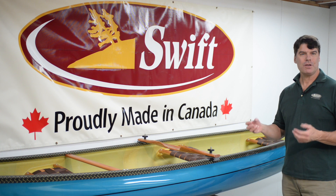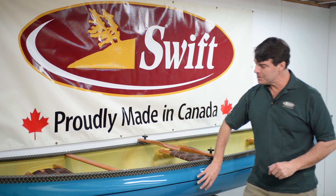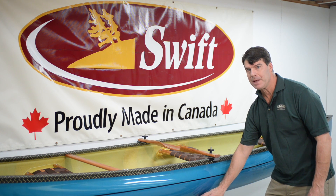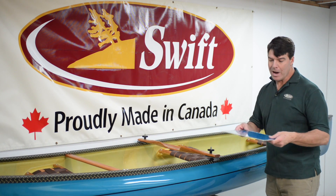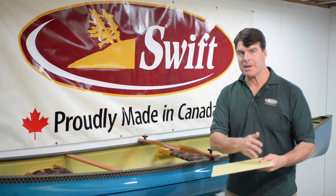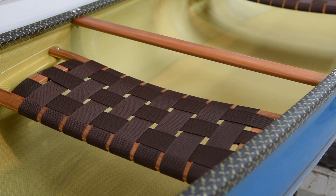Our Kevlar Fusion canoes are also made with a unique resin infusion process we've developed. This particular one has our brand new sapphire blue finish, which is available both in a solid color like this or the two-tone finish with the champagne bottom. We're not charging extra for the two-tone finish this year. The resin infusion process allows us to put multiple layers of cloth in the boat along with a foam core and a ribbing structure that optimize the strength-to-weight ratio and give you a canoe that has a very rigid, stiff ride while you're paddling.